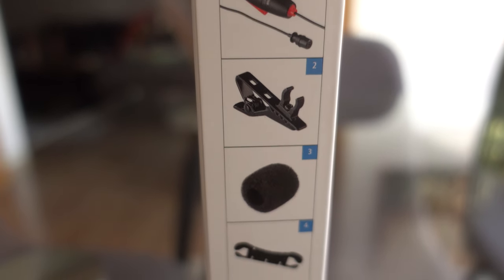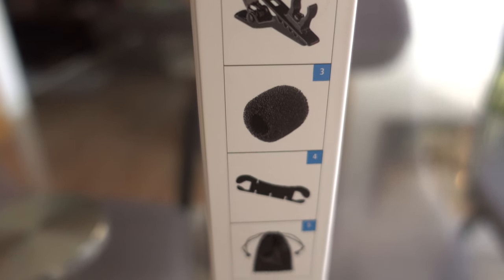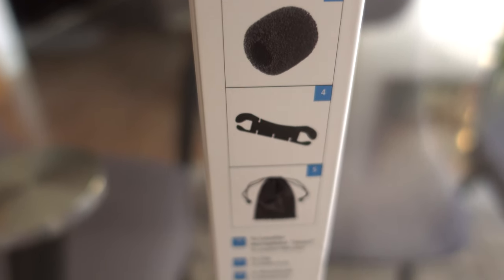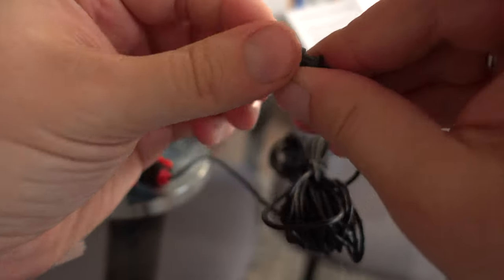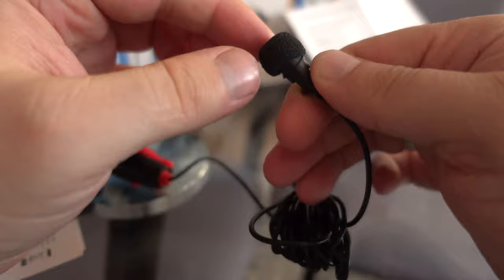It can be used for interviewing, YouTube, or even live stream. Like in my previous Hama microphone review, this one is also having problems with the pop filter sponge — it gets off easily, so maybe the best option is to put some hot glue to keep it in place.